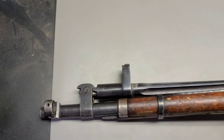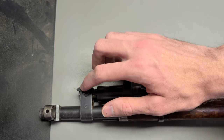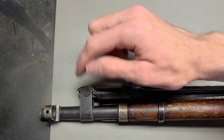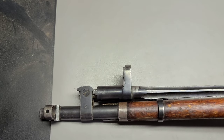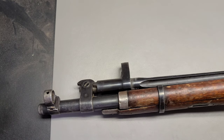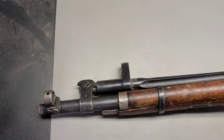Thanks for watching, guys. I hope you learned something today, and hopefully now you're going to be able to spot a pre-war versus a post-war M44 Mosin-Nagant. Let me know if y'all have any prayer requests, and I'll see you next time.